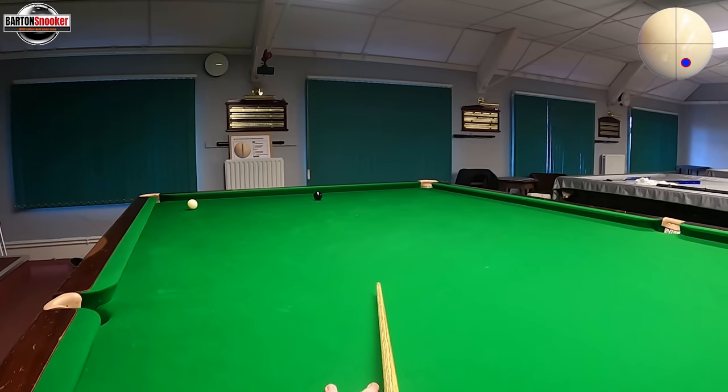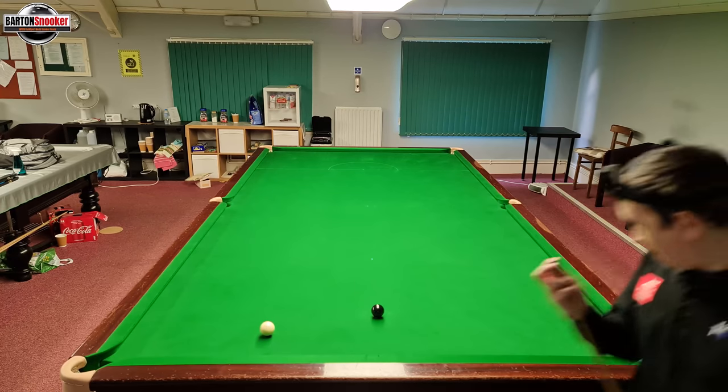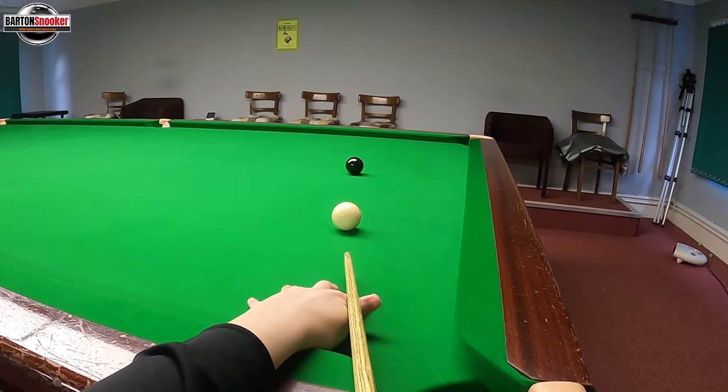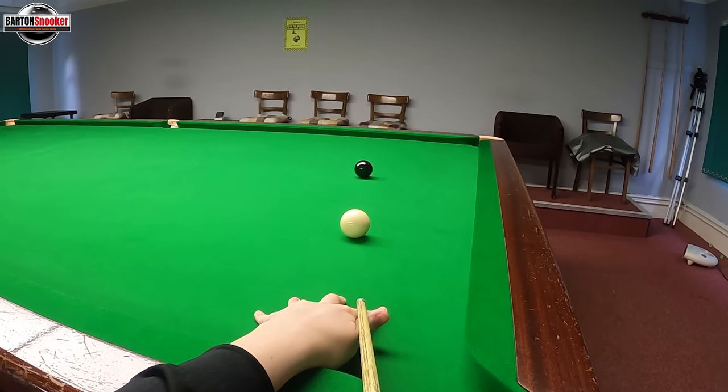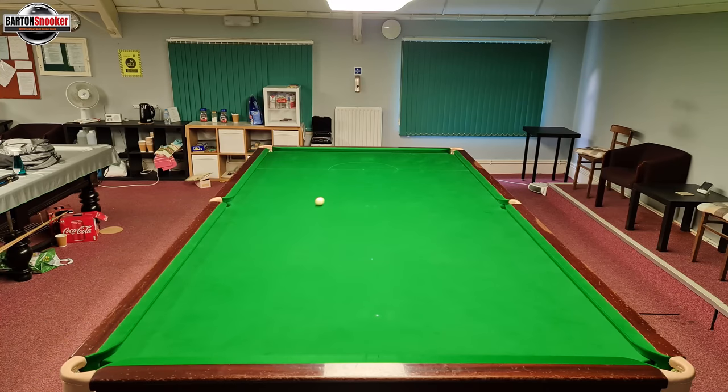Playing bottom and right-hand side again: screw off the side cushion, off the black cushion, and there's that little exhibition shot round onto the black. Finished a little shorter than I wanted this time, but stay down on the shot, cue right through, and send the white round the table for a nice confident finish.